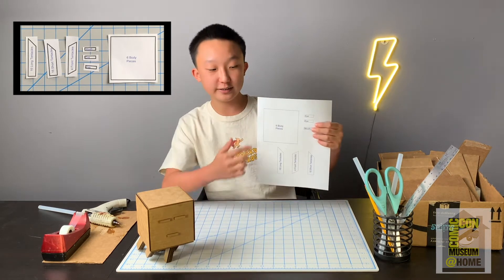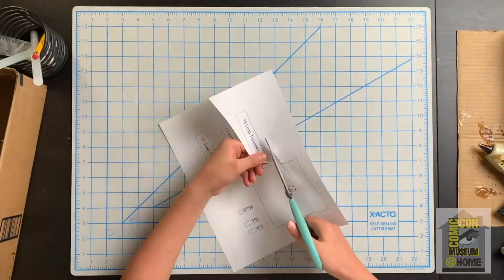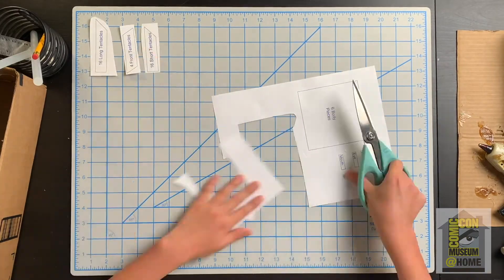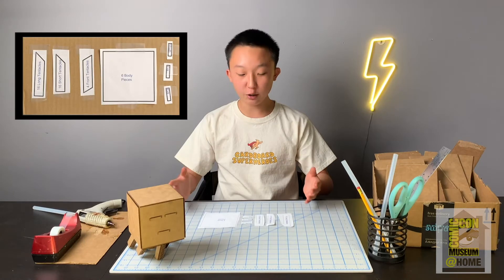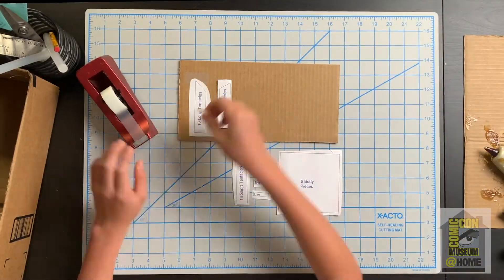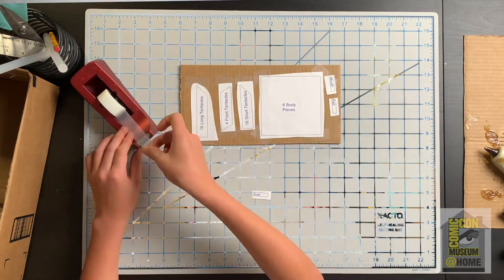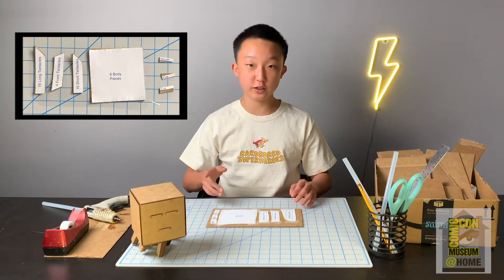You don't have to cut exactly on the black lines — you can just make a very rough cut. Now that you've finished cutting out all of your template pieces, we're going to start taping them onto our cardboard. Once you've taped down all of the template pieces, we're going to start cutting them out.